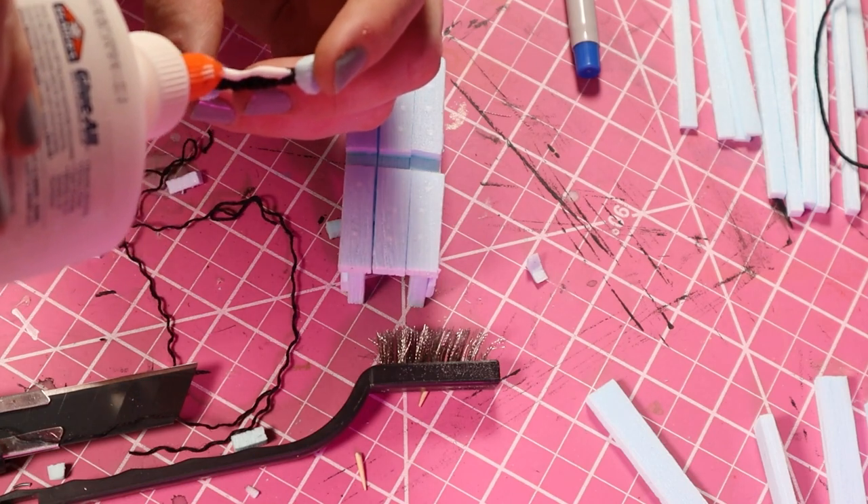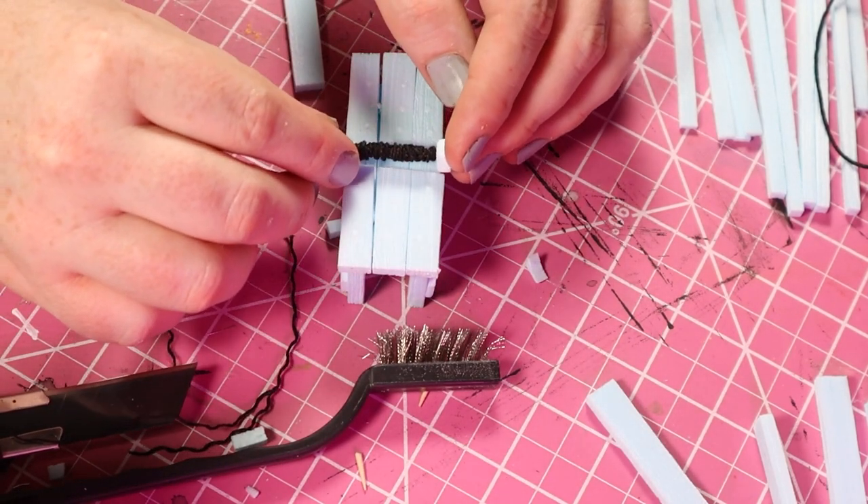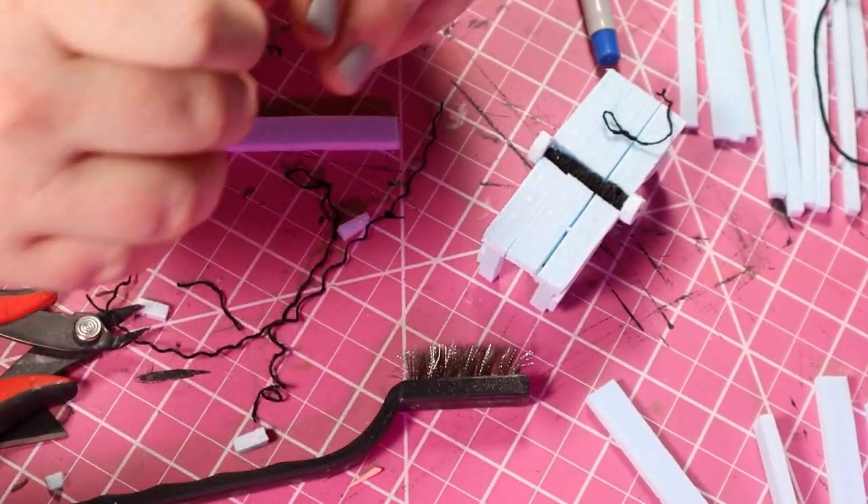I glue it in place, then make some small nooses with the same twine and add them to the build.